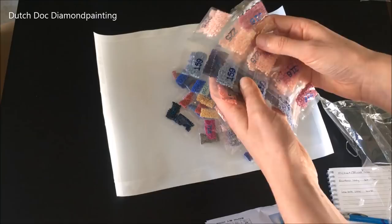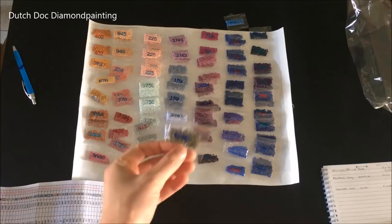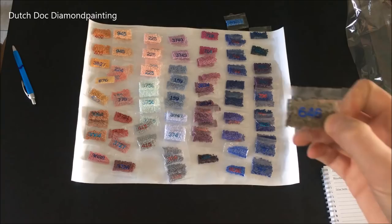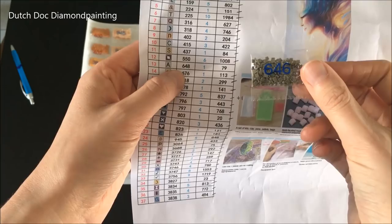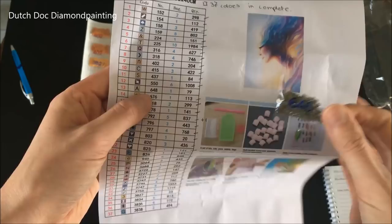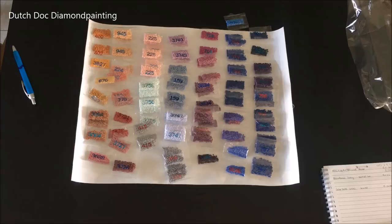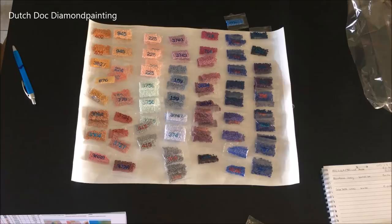I am going to contact the seller because they gave me a bag labeled 6.46, but looking at the inventory sheet it should be 6.48 — so they gave me the wrong color. I might have it in my stash and you don't need that much. They also gave me one extra bag of a gorgeous blue — look at these colors! I love the pastels, I love my blues. This is going to be so much fun. But I do need to contact them because I'm missing a color. We'll see how they respond to me asking for one single bag of drills. Otherwise I'll just go into my stash, my leftovers, and we will see.